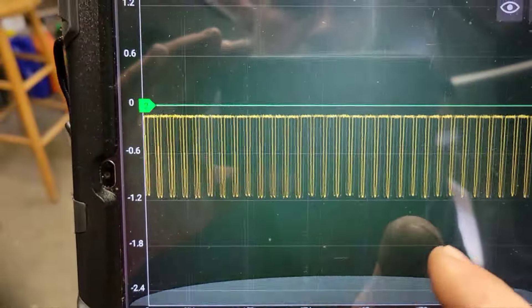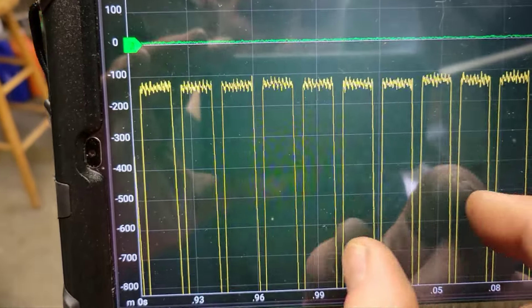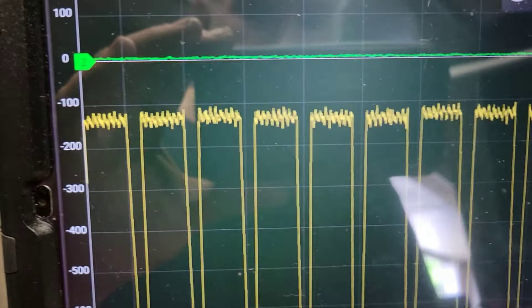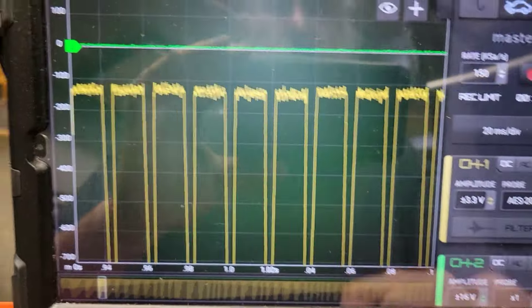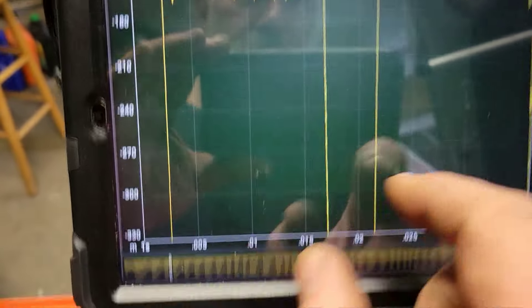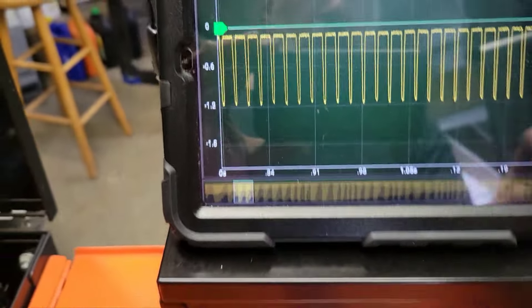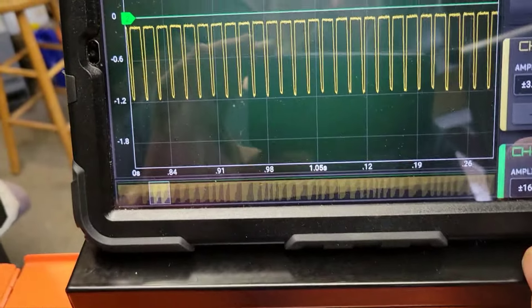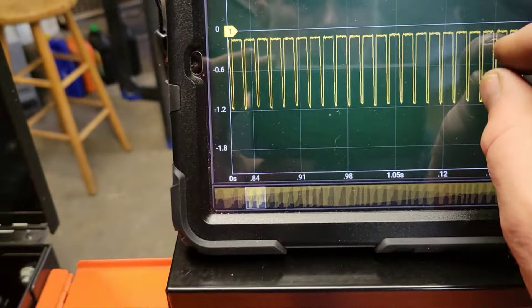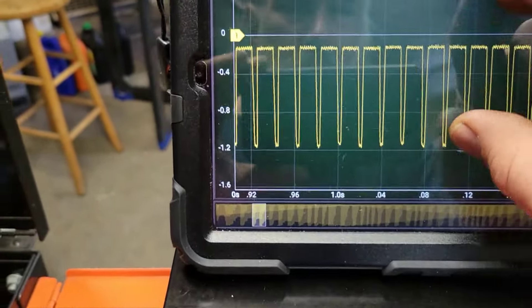We can shrink it like that — whatever's more comfortable to you. That's pretty sweet. I'm just looking for a dropout. I didn't bring my mouse up so you gotta deal with my fingers. That's a really big pattern here. Channel two is on which we don't need on.